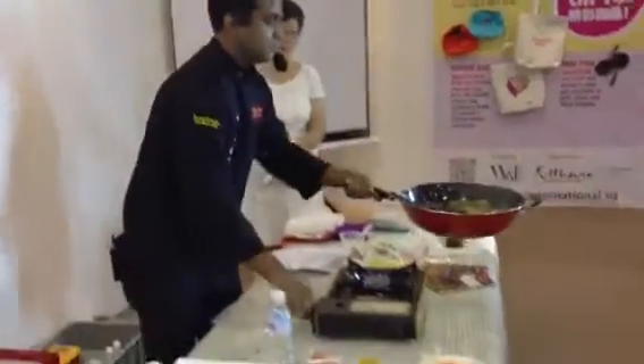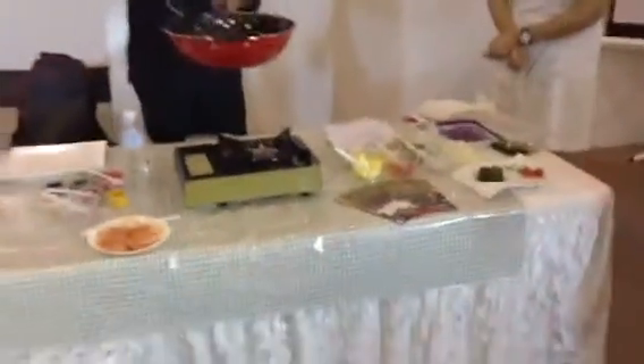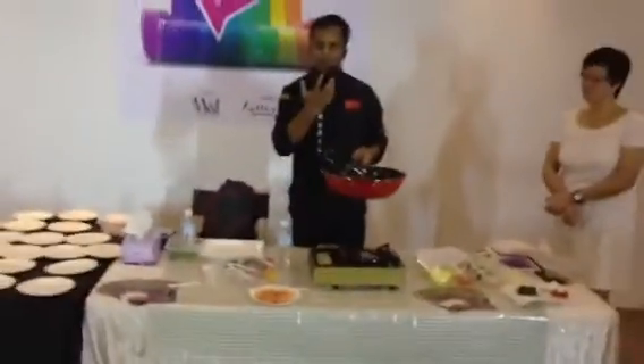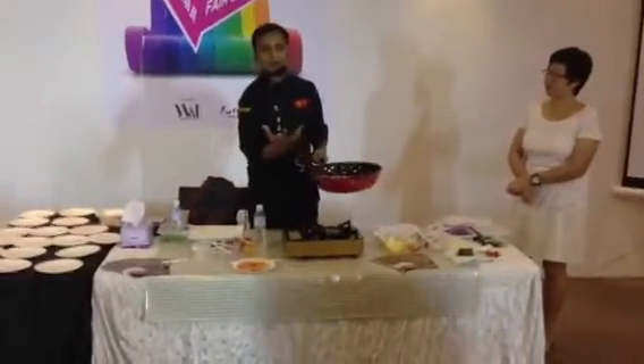The curry is ready now. You can see the color. Only if you add the kafir lime leaf in this, it will be more — you will feel you are eating something from the cuisine of Thailand.